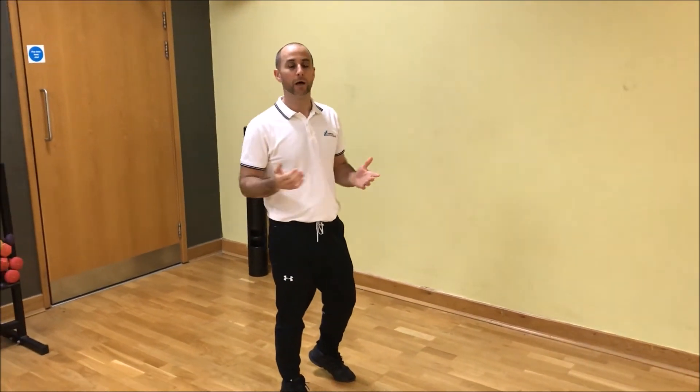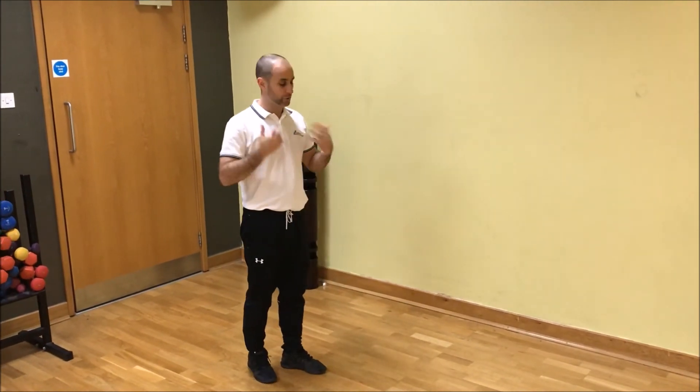Hi guys, so my top tip for preparing to run is a movement I always do before I go out for a run. It's a great way to mobilize the spine and the lower back, because there's actually quite a bit of rotation in any running that you do. Part of your warm-up should definitely be some cross-body kicks.